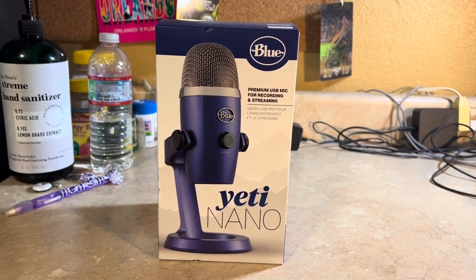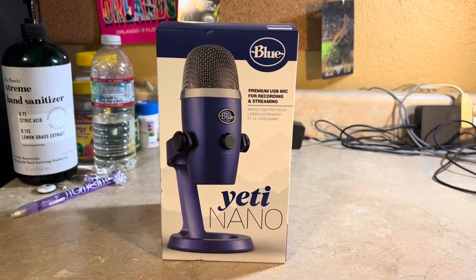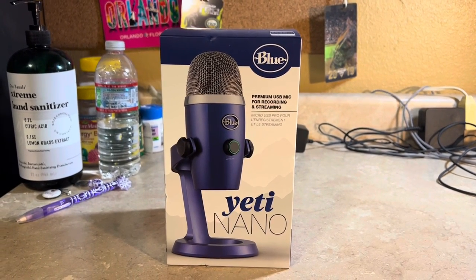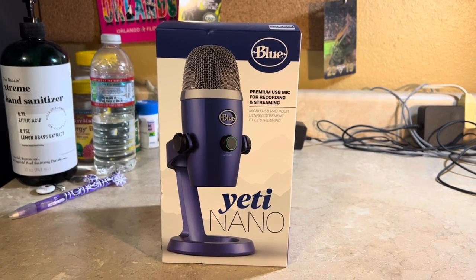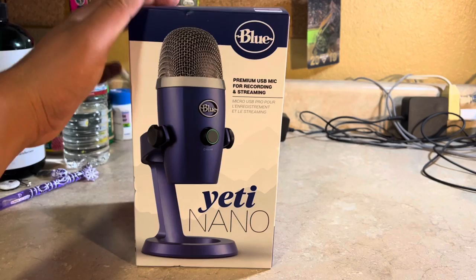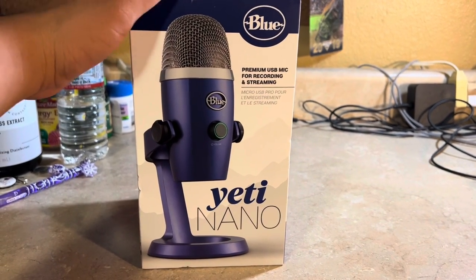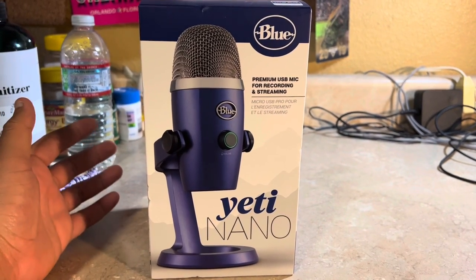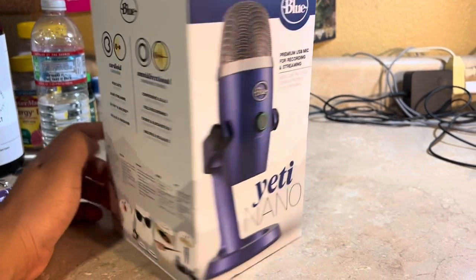What's up everybody, Jesus Esparza here. Today I want to start a review of this microphone — it's called the Blue Yeti Nano. I think this could be the very best microphone you could use for podcast, video game streaming, recording, or something like that.